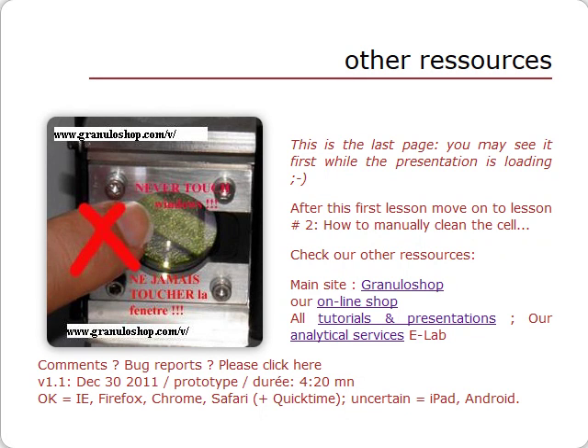Do not miss our other tutorials, our main website granuloshop.com, our online shop, tutorial series, and lab services. Thank you.